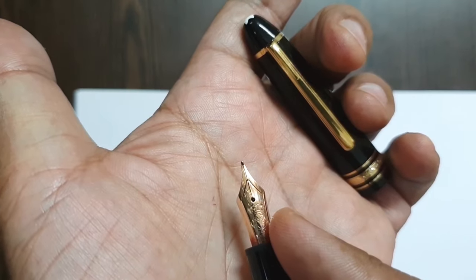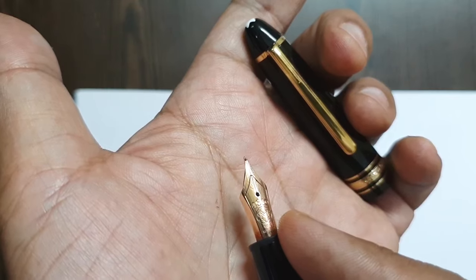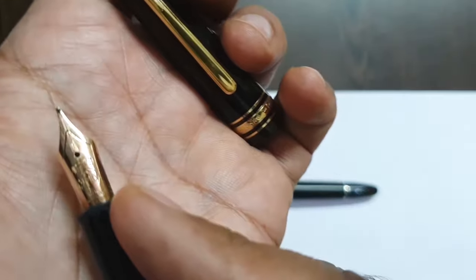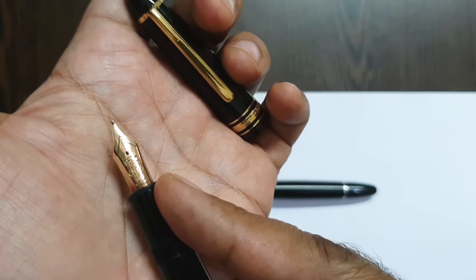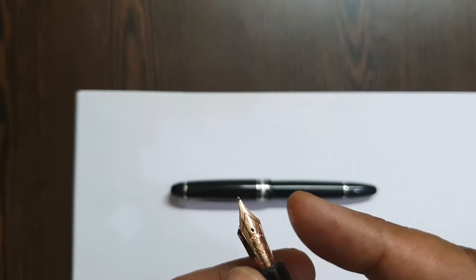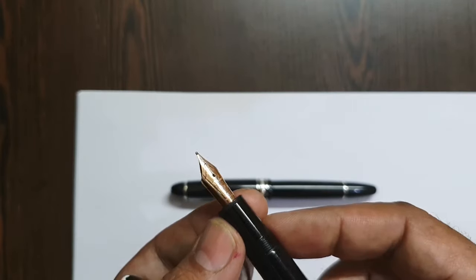This is a single-tone nib engraved with 4810, which is the height of Mont Blanc peak, then 'M' for Meisterstück within the Mont Blanc logo, then 14k, and 585 — which again confirms the 14-karat gold nib quality. There are a bit of scratches from tiny adjustments since it's a pre-owned pen, but it's a brilliant writer.